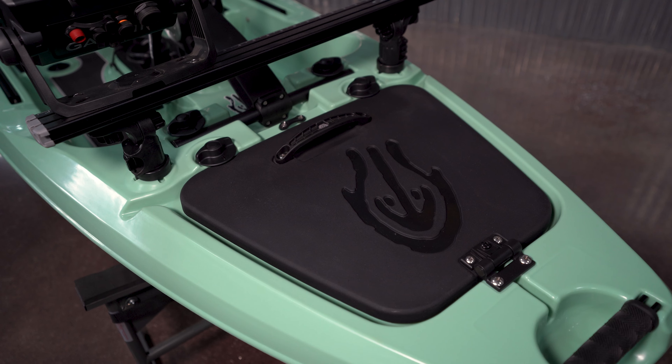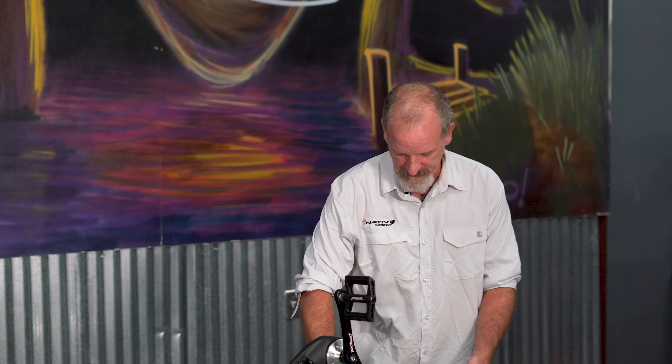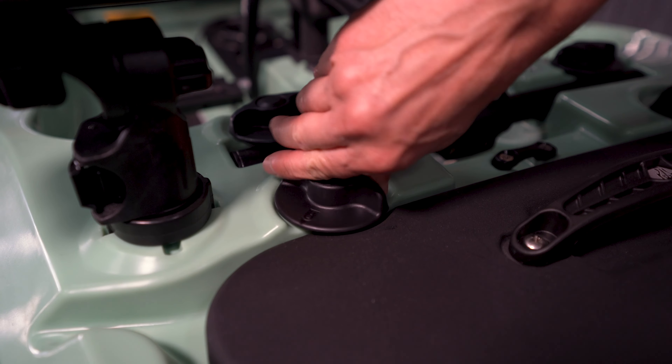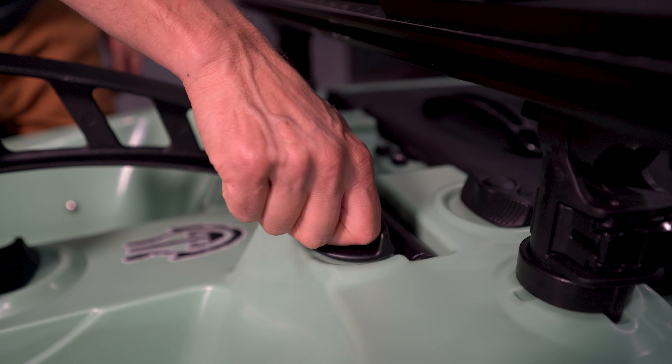Moving back, we've got the bow hatch. We tried to maximize the size of it so that we had as much internal storage as possible. And then we locked the hatch down with these twist locks. The twist locks actually hold down the bow hatch and the propel drive.